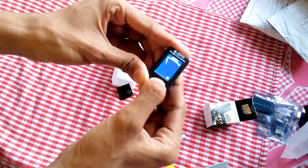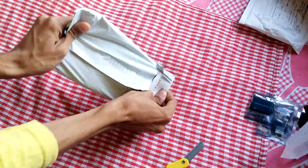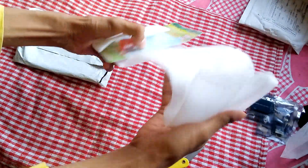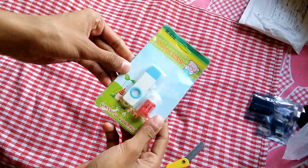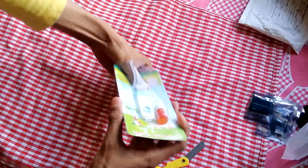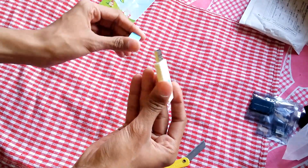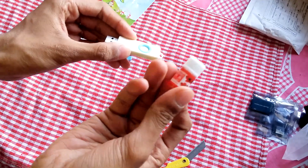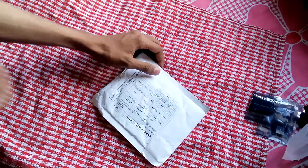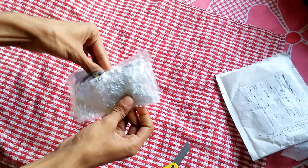Let's open this one now. This is a Roma USB humidifier — really good name. It's really tiny, looking really good like a flash drive. The fragrance or essence included is strawberry, and they've also given a dropper.